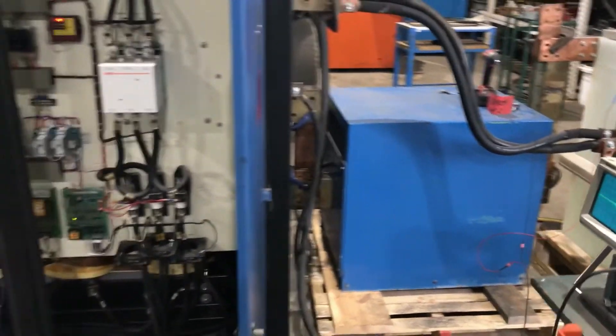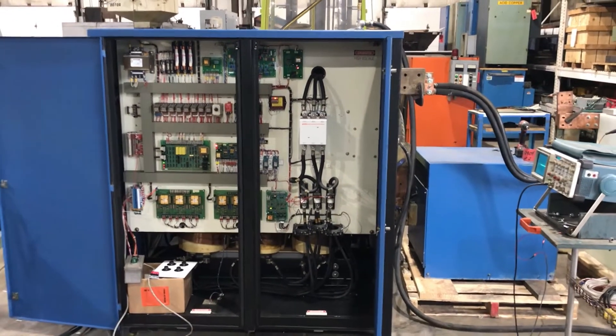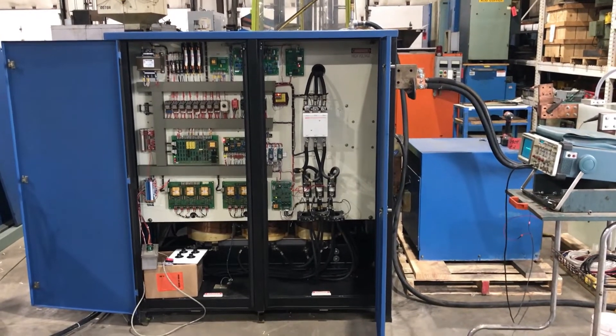If you're interested in this rectifier or any metal finishing or waste treatment equipment, please contact Lanco at 616-887-8300, or online at www.lanco-corp.com. Thank you for watching — have a great day!